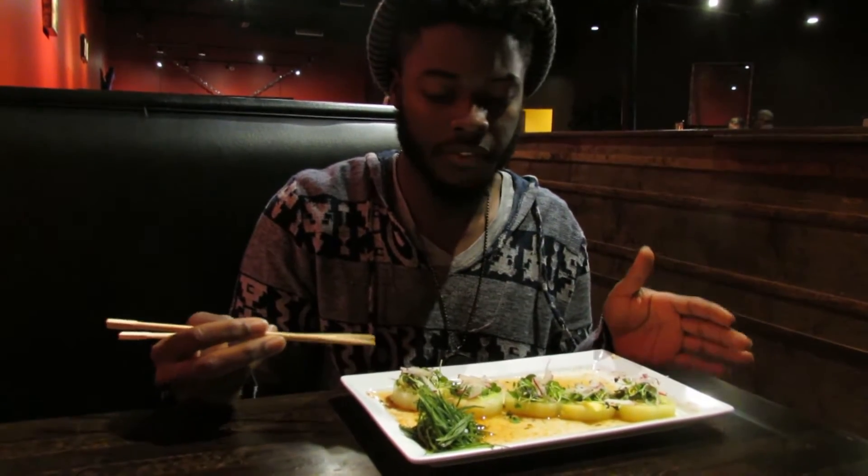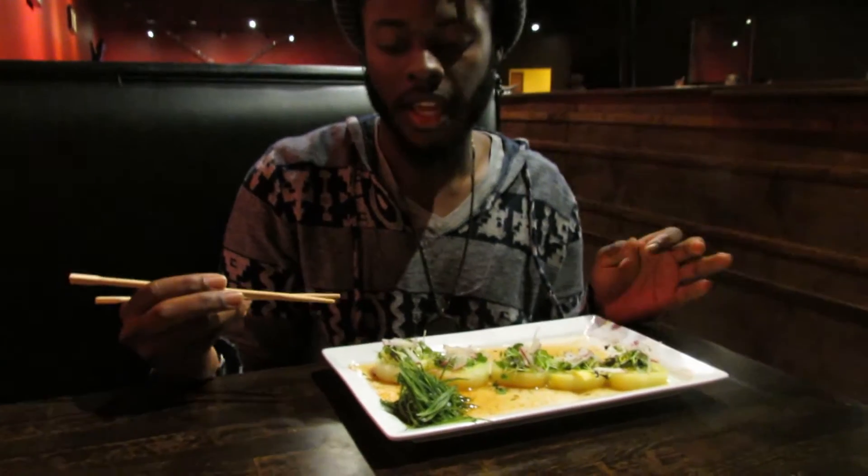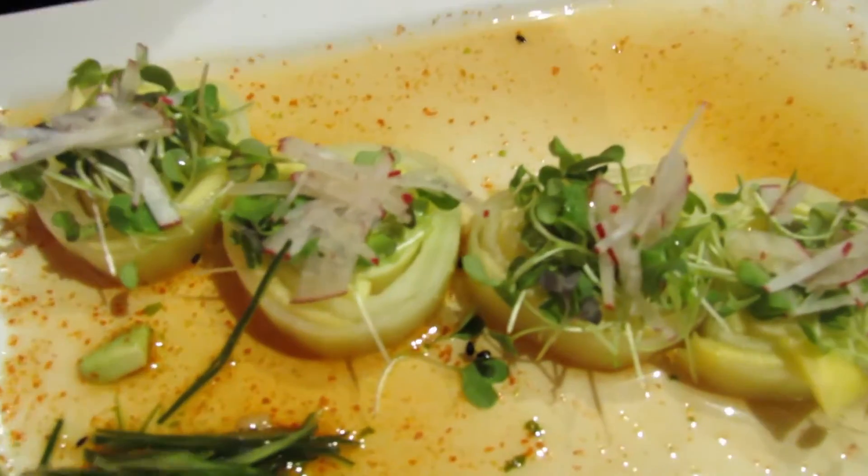What we have here is the vegetarian sushi roll. It has mango, avocado, microgreens, and radish on the top.